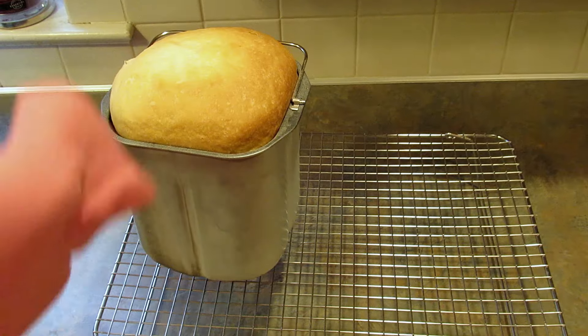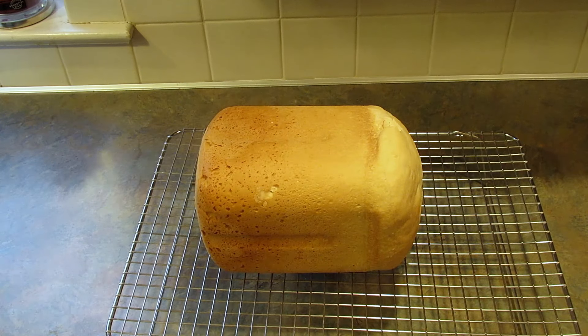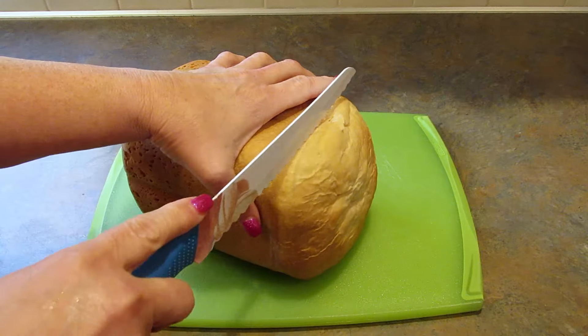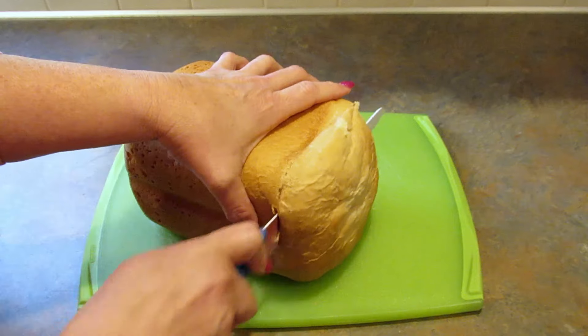All right, it's out of the machine — and don't do what I do, but I'm just going to use my shirt sleeves to get that out of the bread pan. And now I'm going to let it cool a bit before I slice into it. All right, so it's cooled off a bit. It's still warm, but not super hot. And I'm going to slice into it.